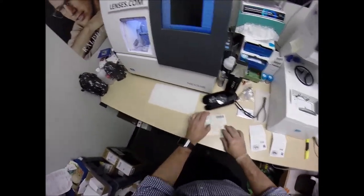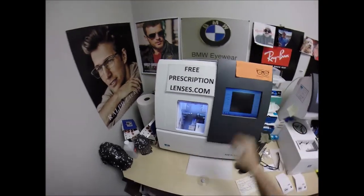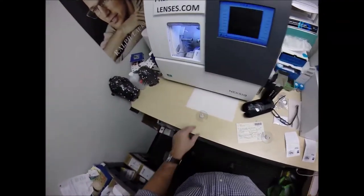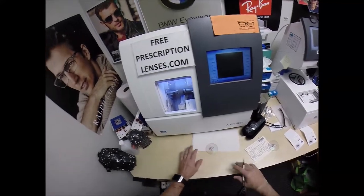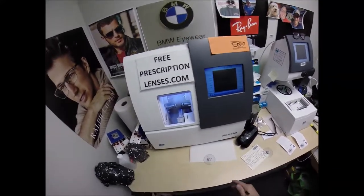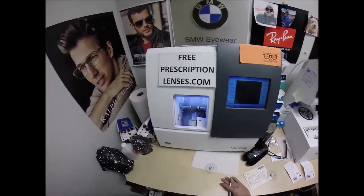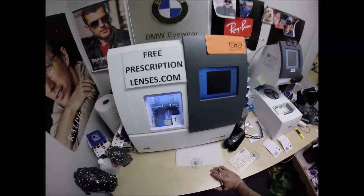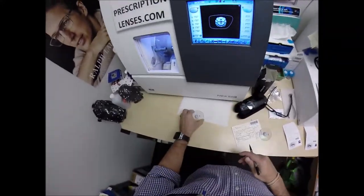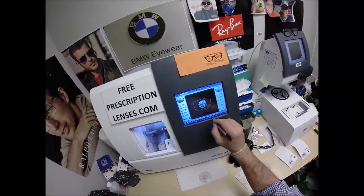From here on out, everything stays the same. This is the edger. It costs $40,000. It weighs 200 pounds. I recommend everyone go out, buy their own, put it on your kitchen counter — or on the front seat of your truck so you can cut your lenses while you're at work. I say that because Cory is a truck driver. Everything you eat, everything you wear, everything in your home has been delivered by a truck driver. Nothing gets used in this country without them. The truck driver brings me the lenses, and the truck driver is going to take the complete pair of glasses out.